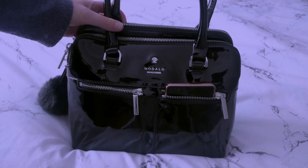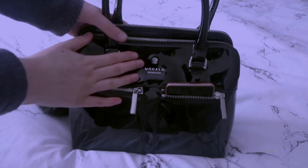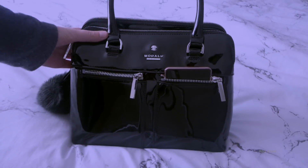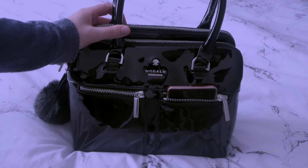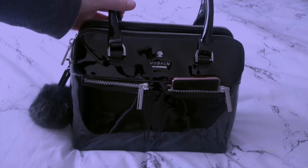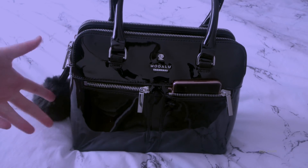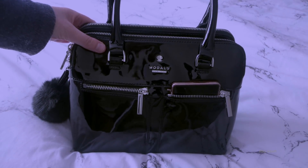I'm going to be like left and right in the ears basically. This is the Modaloo bag. I filmed a video like this on Instagram but it was too short, and this is the bag I've wanted for years. This is named after the Pippa bag, but it was originally Modaloo's own bag. Now I don't know how you say it, it's either Modaloo or Modaloo.